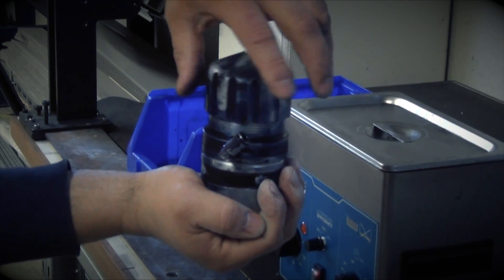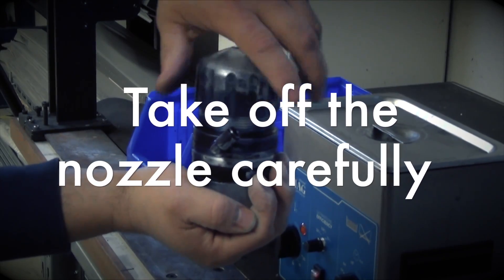Dismantle the nozzle first. Rotate the nozzle to the fully extended position and take it off carefully.